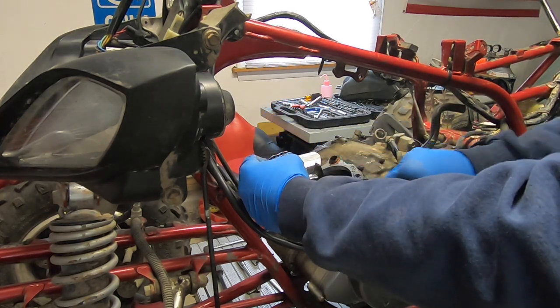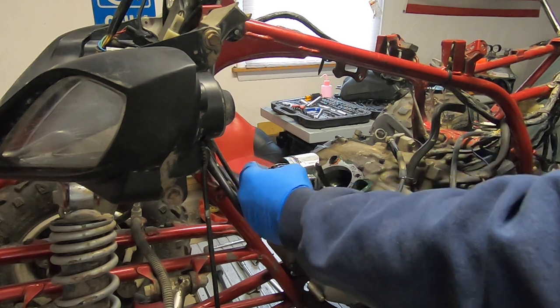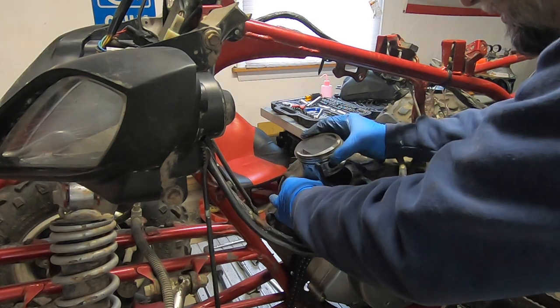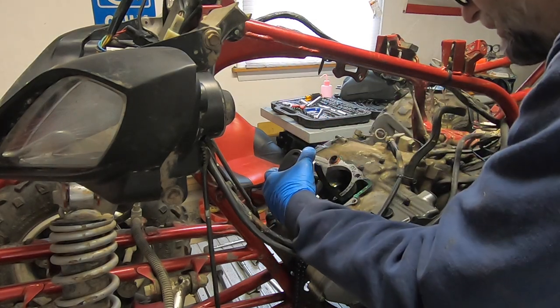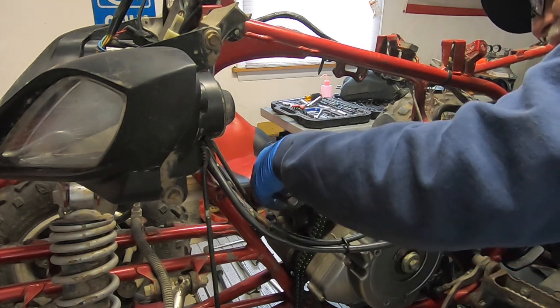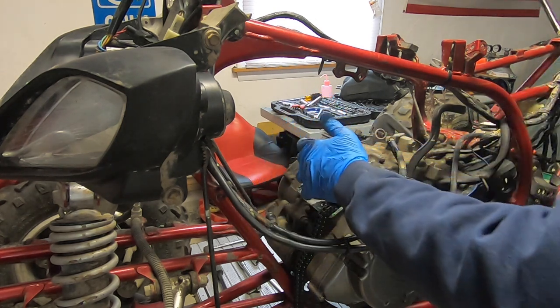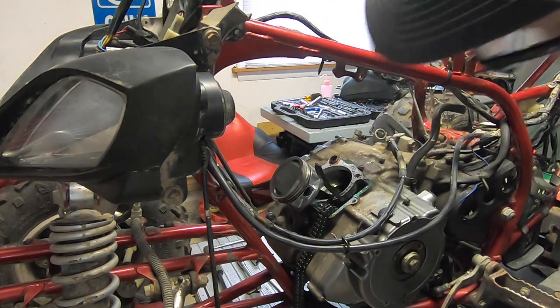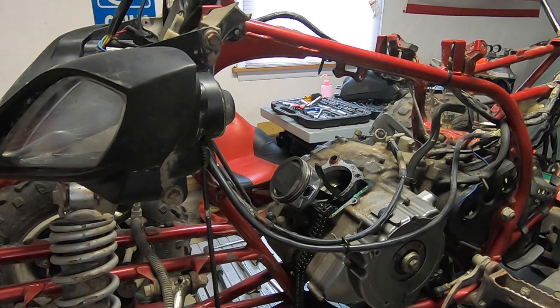The piston is pretty toast. It looks like somebody just recently did a top end on this, and the fact that it's already smoked is not a good sign.